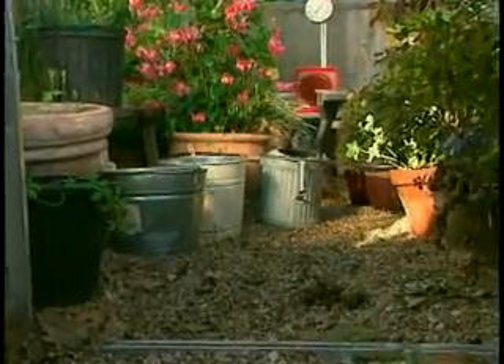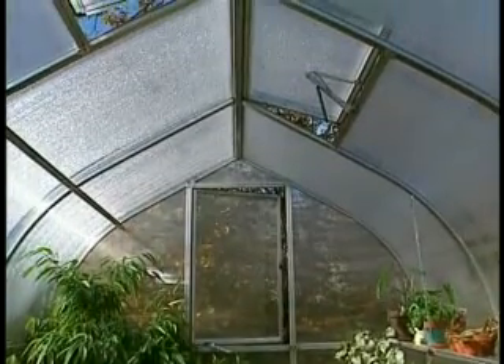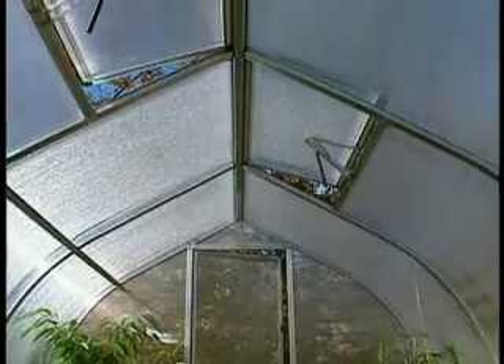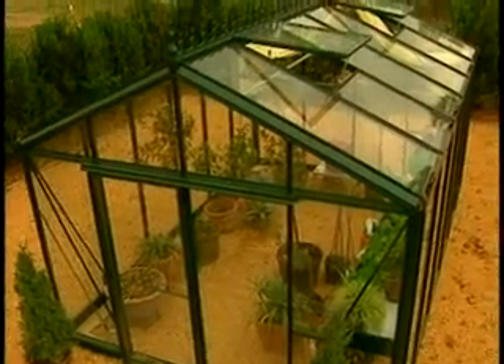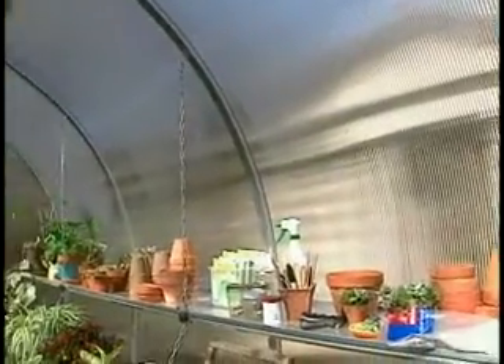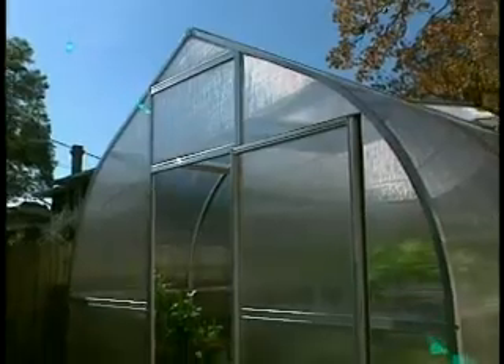I'm always concerned about breaking the glass of a greenhouse or it being damaged in a hail storm. Even on a glass greenhouse these days you have good safety glass, but polycarbonate is a better material — it is stronger. With the curvature of the roof and no shoulder, the more unique shape allows wind to blow over and hail to ricochet off the roof. And because of the twin wall polycarbonate, it is somewhat flexible.